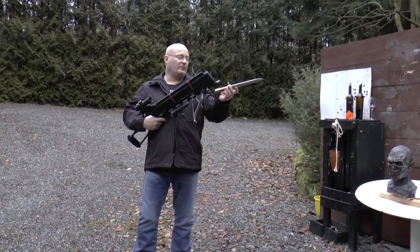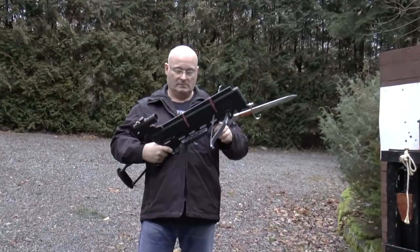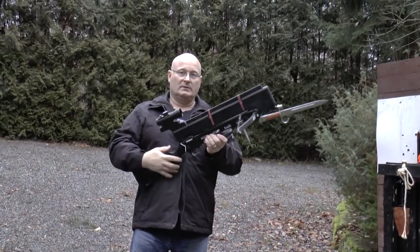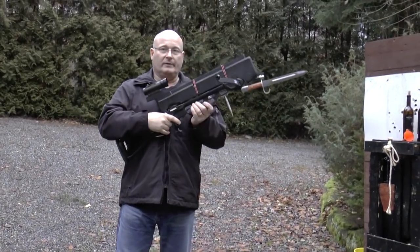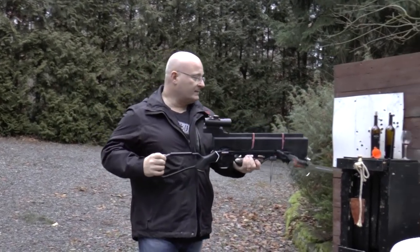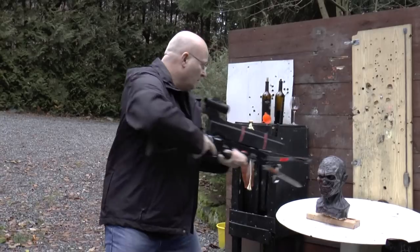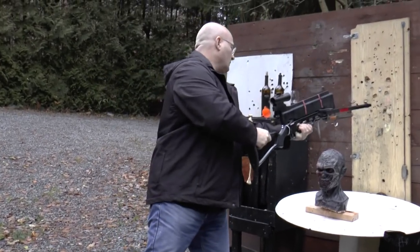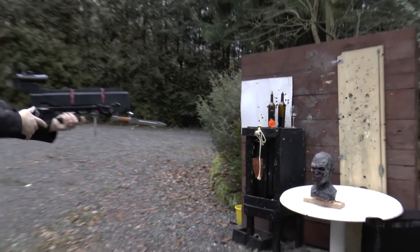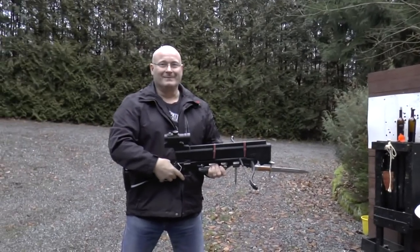Let's prepare the crossbow first. We attach the bayonet like this, switch on the red dot sight, and we filled in enough bolts so that all we have to do is cock back the string, press against the chest, and then we can fire as many bolts as we want. So the task is to ram the bayonet into the zombie's mouth, fire a bolt, pull it out, smash the spike into the dome of the zombie, pull it out, step back, cock it again, and fire a bolt into the zombie's brain.